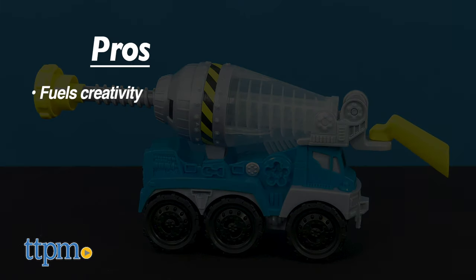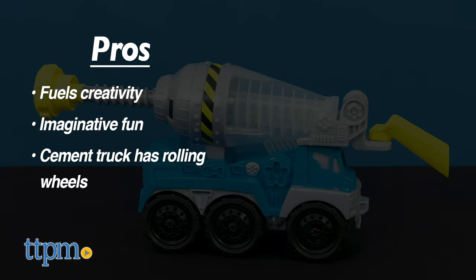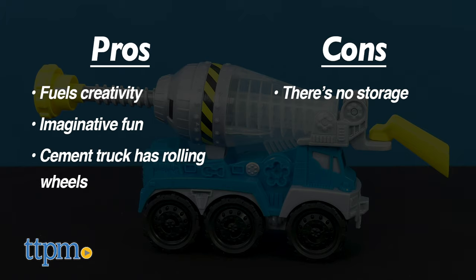My pros: this set fuels creativity, it's filled with imaginative fun, and the Cement Truck does move on its wheels. As for cons, there's no storage, and Play-Doh does get messy and could stain.